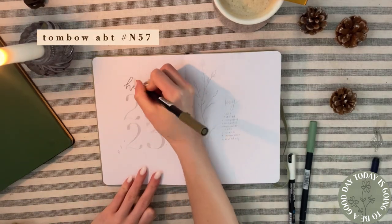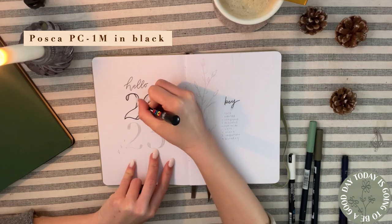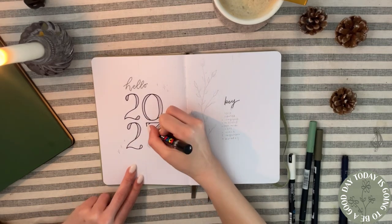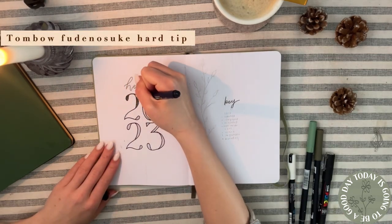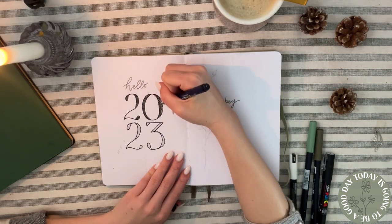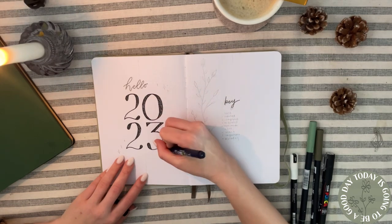Here's my cover page for the new year — a simple 'Hello 2023' page. I made 'hello' and the key in a cursive font and the numbers in a different font that I think you'll recognize from a lot of journaling channels. For the outlines I used a Posca pen because it's a bit more opaque than water-based pens, and then I filled it in with a Tombow dual brush pen so the outlines really stand out.